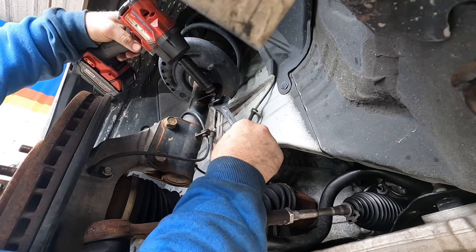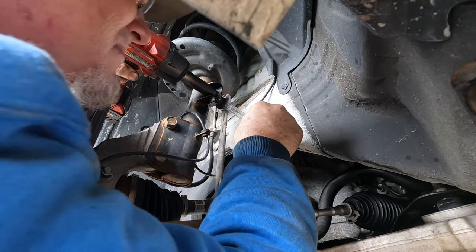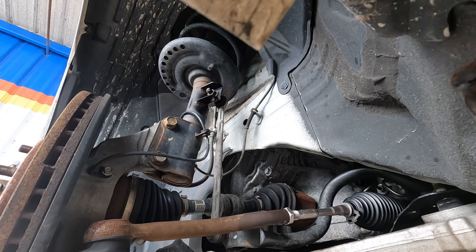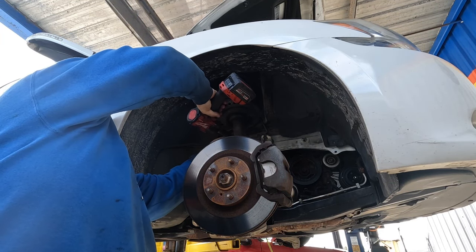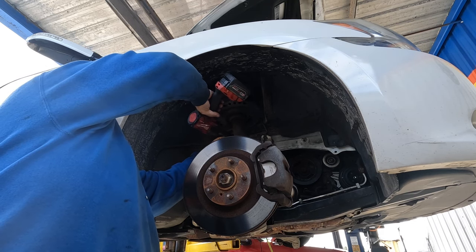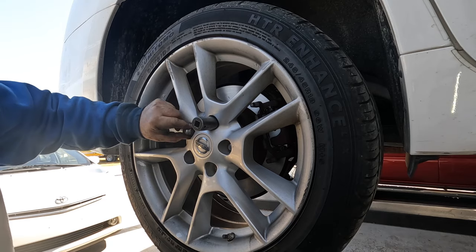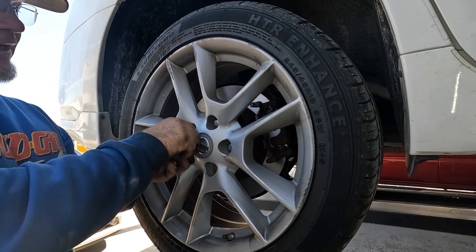19 on the stud, 18 on the nut for the sway bar links. 19 on the nut — trying to put it on by hand, especially with my chubby fingers.